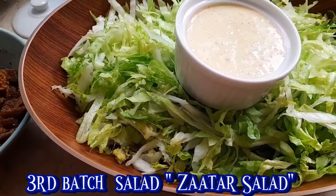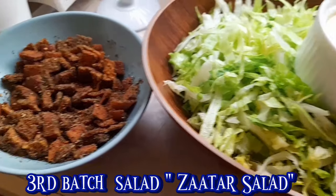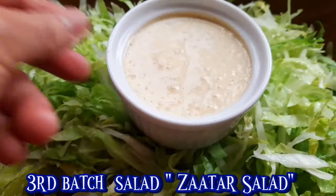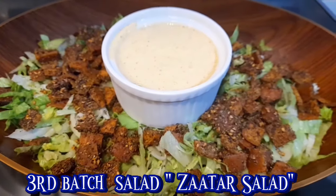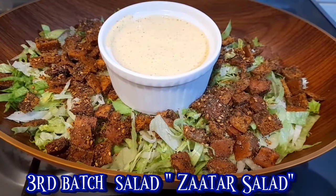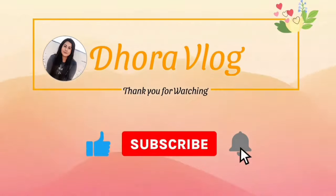Anyway guys, sa mga bago sa akin channel, don't forget to subscribe, like, and comment po. And para updated kayo sa next vlog ko, please hit the notification bell, choose all po, para manonotify po kayo every time meron po akong upload. Tapos minimix po. Bye bye!